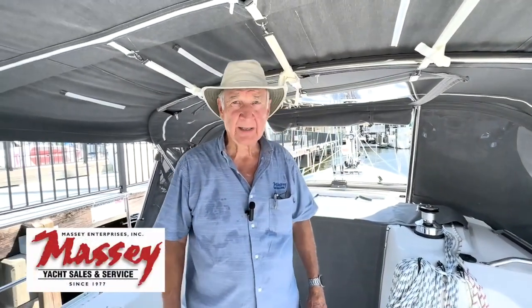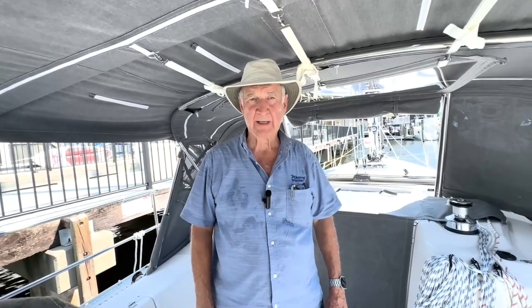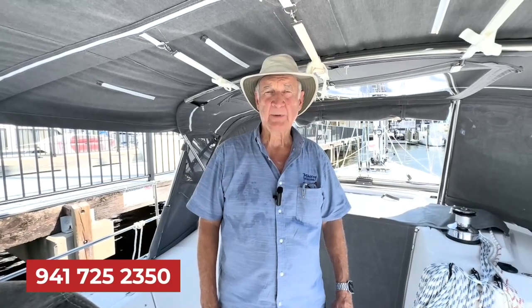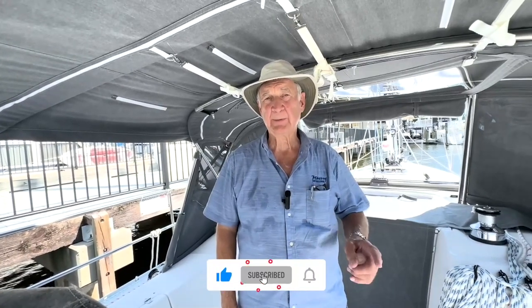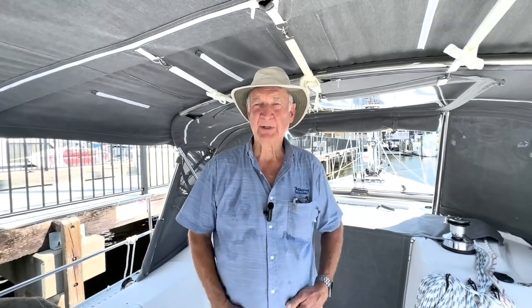So that pretty much wraps up our walkthrough of the interior and the exterior of the Catalina 355. If you want more information on one of these boats, please contact Ed Massey at 941-725-2350, or email at edwardm.masseyyacht.com. If you found this video informational and of interest and want to view many other videos, please subscribe to our YouTube channel. Remember, Catalina Yachts are uniquely American, with a strong focus on performance, safety at sea, and enduring value. They're overbuilt and underpriced, and that's why Catalina Yachts are the sailor's choice. Thank you for watching, and hope to see you soon in another video.